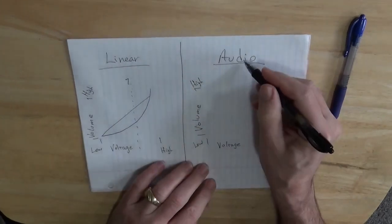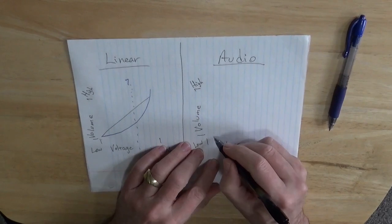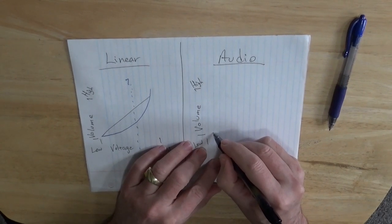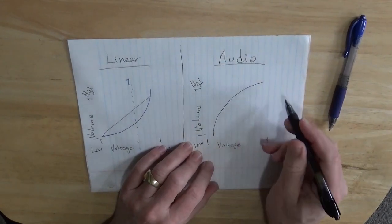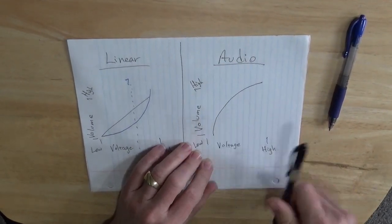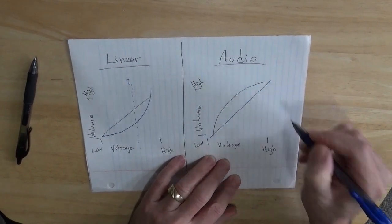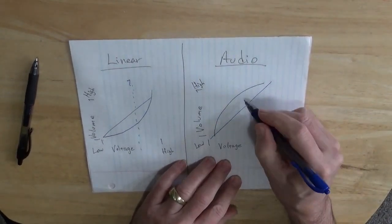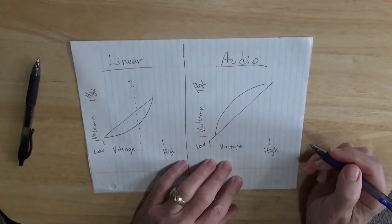So with the audio pots, what they do differently is the voltage goes up in a backwards curve, giving you a lot up front and then a little bit more at the end. But then the ear perceives it closer to a straight line. And so now you're thinking, now I can hear and perceive a difference.